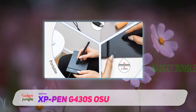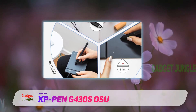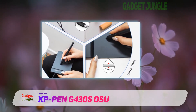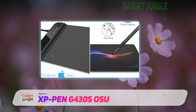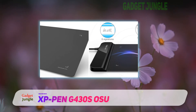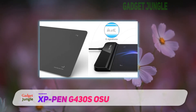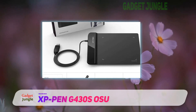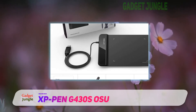It's incredibly accurate, even for fine details, and the 8192 pressure levels provided by the pen give you more than enough control to get the exact expression you intended. The G430S also has some great quality of life features, like built-in controls on the pen that allow you to switch between pen and eraser modes.